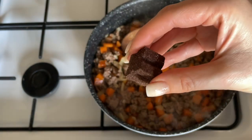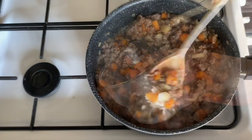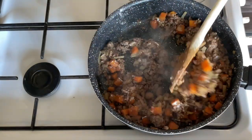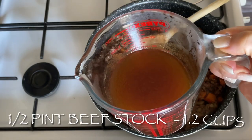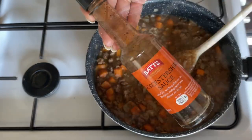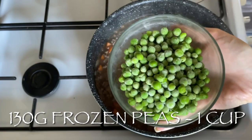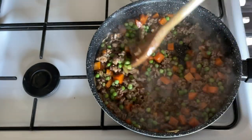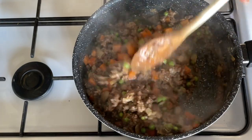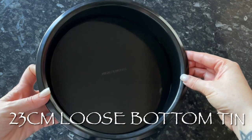Pop in an Oxo cube or bouillon cube, crumble that in and give it a good stir. Then add a tablespoon of flour to help thicken the gravy — cook that for about a minute to cook off the raw flour flavor. Add around half a pint of stock, then a couple of glugs of Worcestershire sauce. At the end, pop in your frozen peas — they just need warming through. Let this simmer to thicken, but leave a little liquid for gravy in your pie.